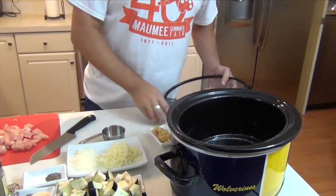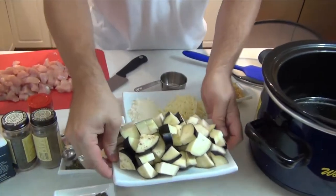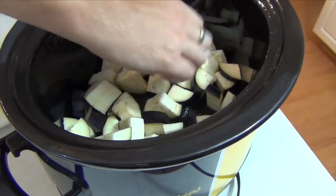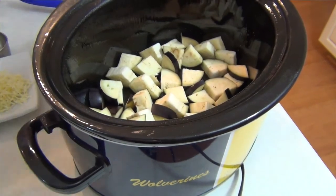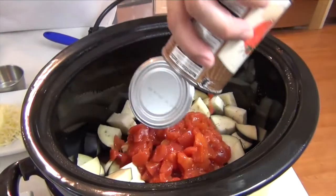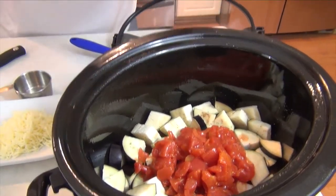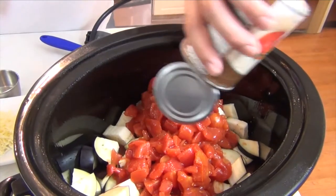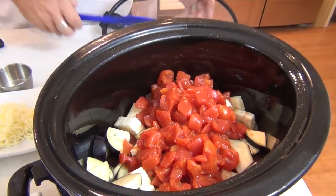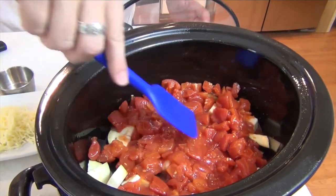Got my slow cooker already greased with just some cooking spray. The thing that takes the longest to cook is the eggplant, so that's going to go on the bottom closest to the heat. On top of that I've got two 15-ounce cans of diced tomatoes — no special flavors, just diced tomatoes. I'm using a spatula to spread those out a little bit. That's going to become our sauce.